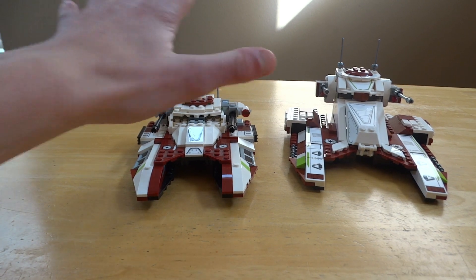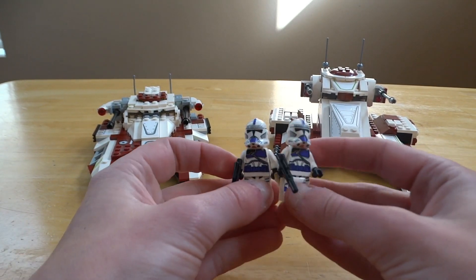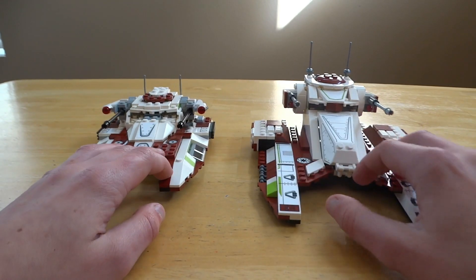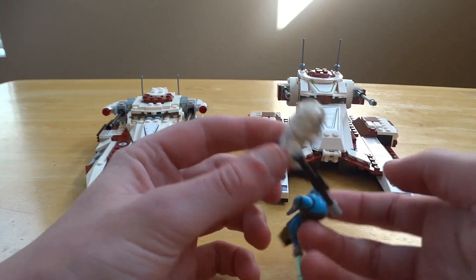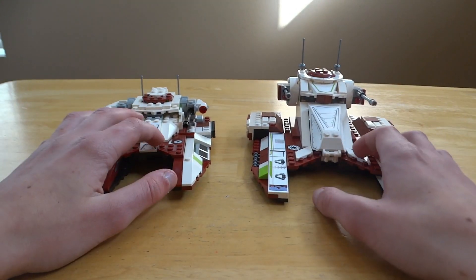For value: $20 versus $40. With the extra $20 you're really getting two more figs and a couple more big pieces, but fewer pieces overall. For $20 and a Republic Fighter Tank with two minifigures, it's hard not to pick 75182 for the value win.